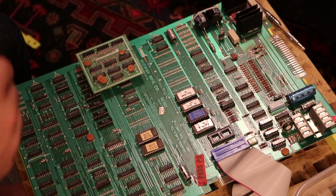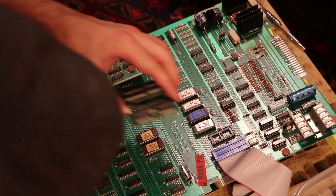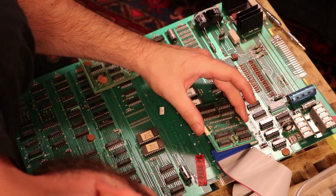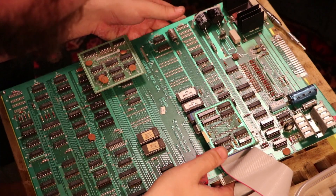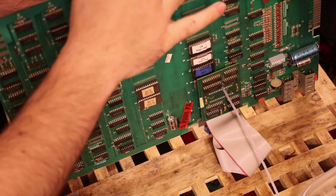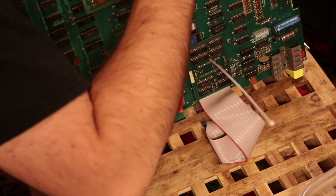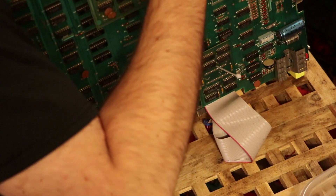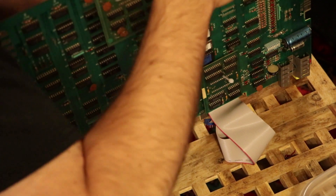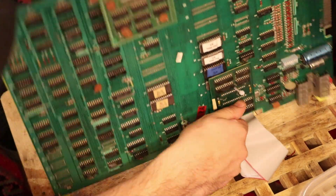Obviously we've got to put that daughter board back on — it just presses right back on — and then we're going to install the zip tie that held it in place. Carefully put the zip tie down through the first PCB, the daughter board on top, down through the hole in the bottom PCB, and then back up through the other side and tie it off to hold that securely together.